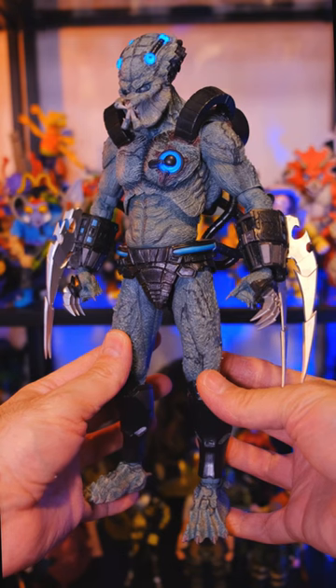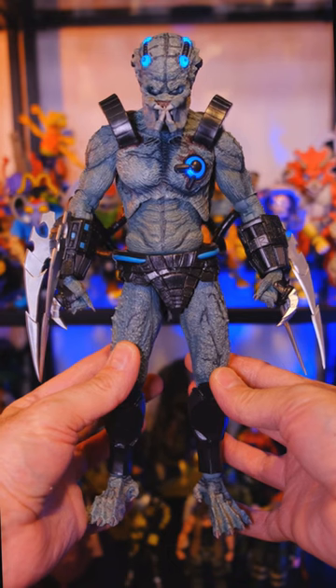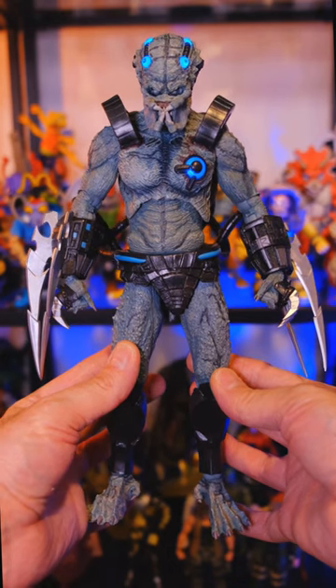This has to be one of my favorite NECA Predator figures. He's fun to play with, he's huge, he has some light-up features. Definitely a lot of really dope stuff going on with this figure.